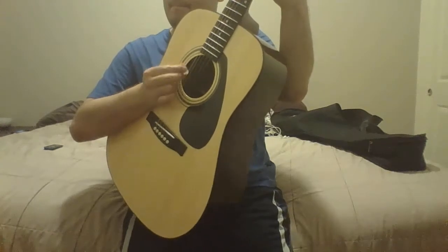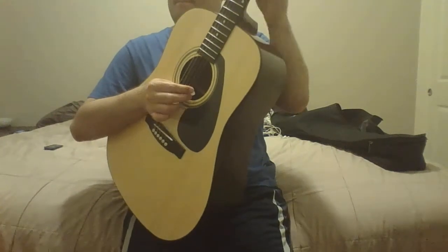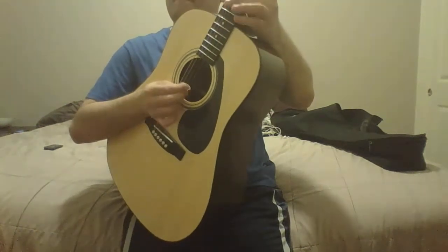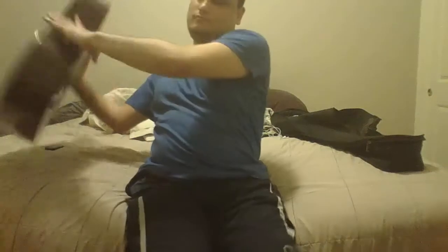Guitar solo. Really good instrument. I'll show you guys, let me grab my ESP guitar. Alright.